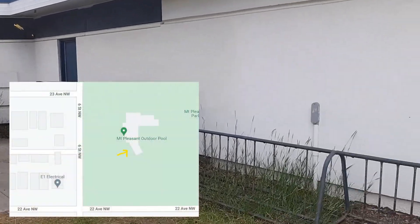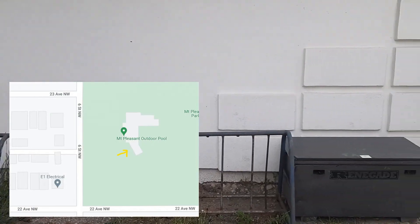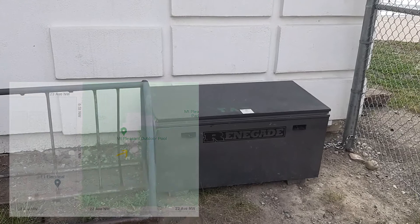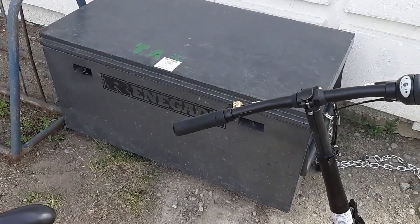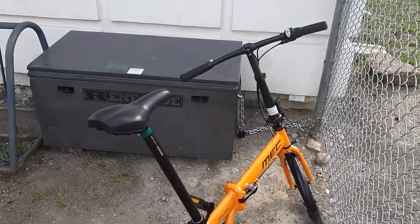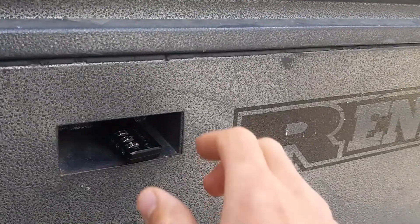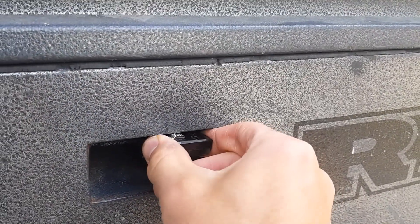The trailer is stored by the Mount Pleasant outdoor pool, to the right of the main entrance facing 6th Street between 22nd and 23rd Avenues Northwest. It's in a gray metal storage box that's locked with two combination padlocks. You'll get the codes when you sign up to use the We Haul program.